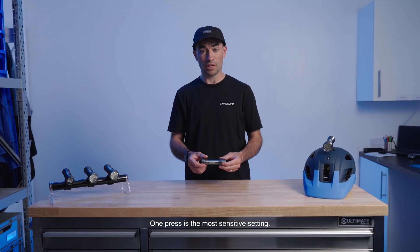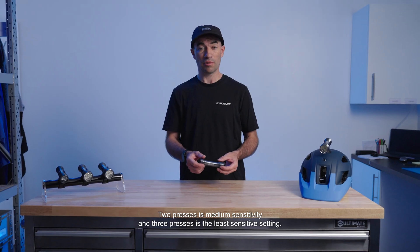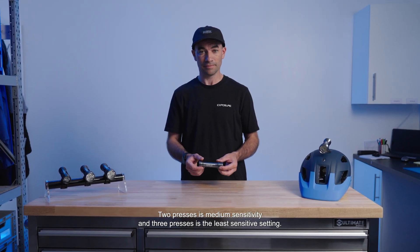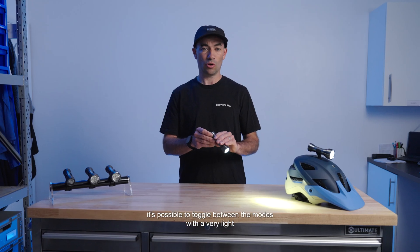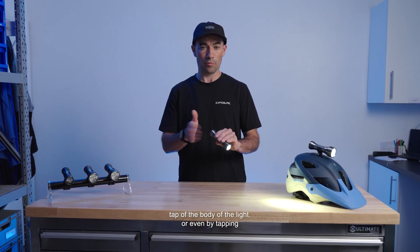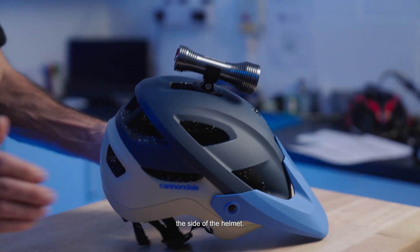One press is the most sensitive setting, two presses is medium sensitivity, and three presses is the least sensitive setting. In the most sensitive tap setting, it's possible to toggle between the modes with a very light tap of the body of the light, or even by tapping the side of the helmet.